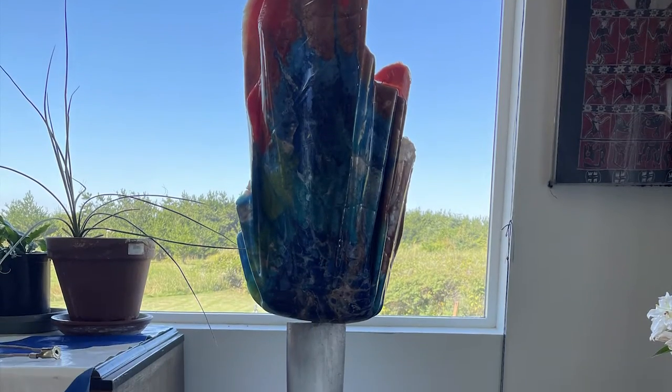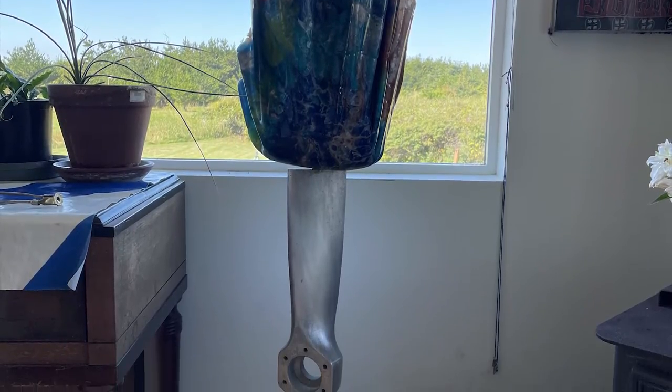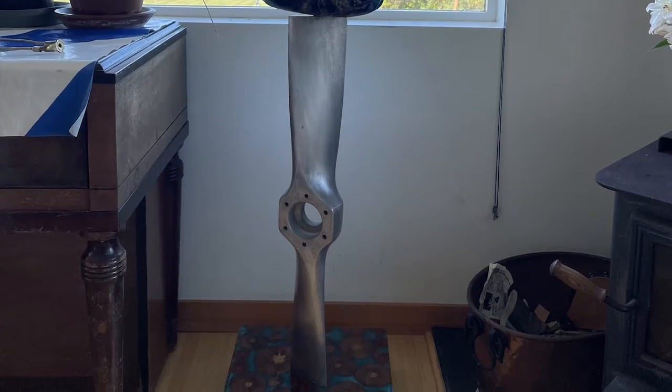Hello again, this is Robertson Miller with another epoxy project. This time it's not a tabletop — it's a lampstand.